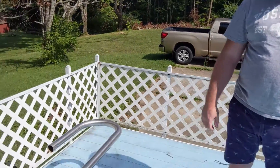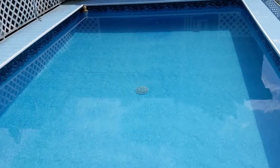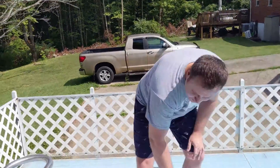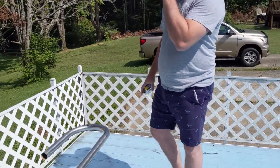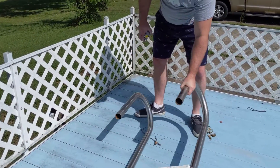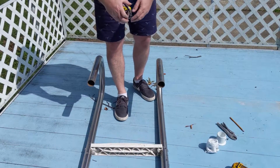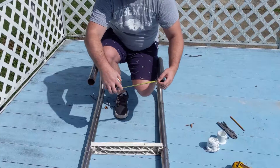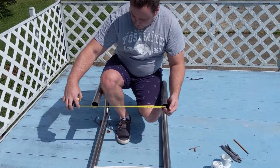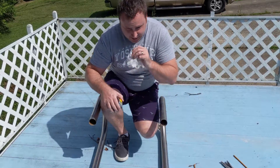Hi there. I just wanted to make a quick video on how to install a pool ladder into an above ground pool. The first thing you'll do is get a measurement of where your holes are going to be on the side of your deck. We'll get the center to center measurement — for my ladder it's 19 inches.